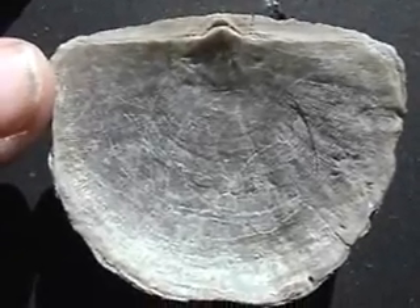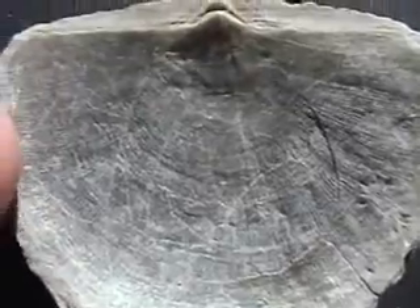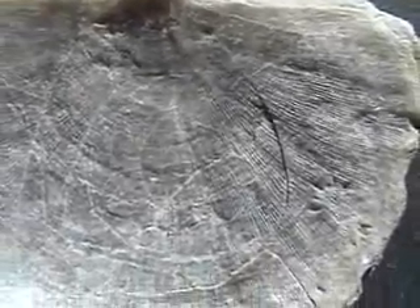This is the underside of one of the shells and it's concave like a cereal bowl. It's very shallow. You can see all the lines coming out of it.